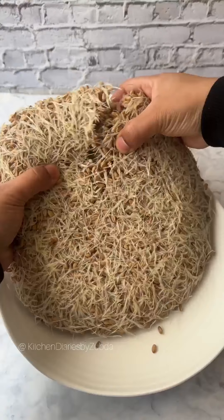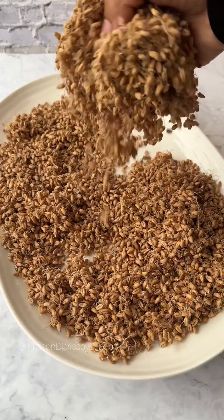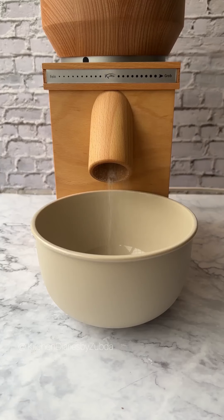We will be making sprouted wheat known as anguri. Once sprouted, dry completely and coarsely grind it.